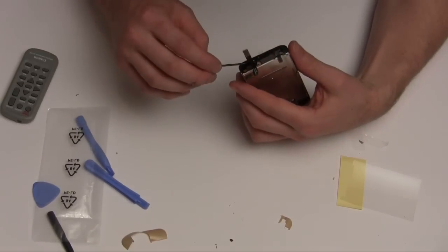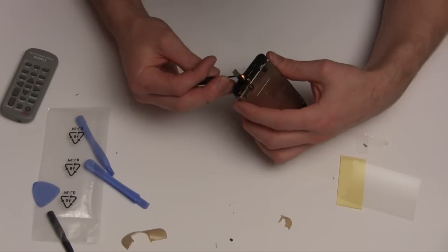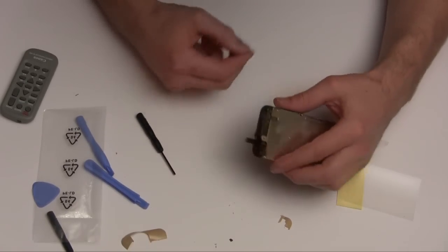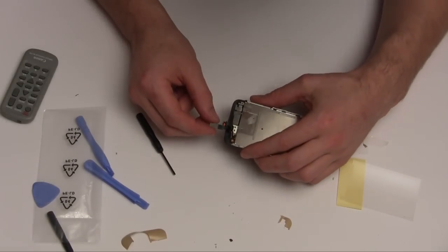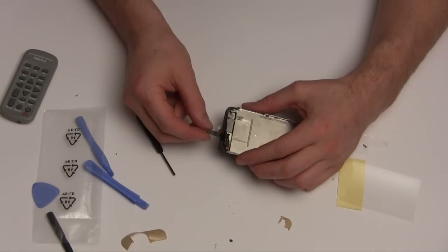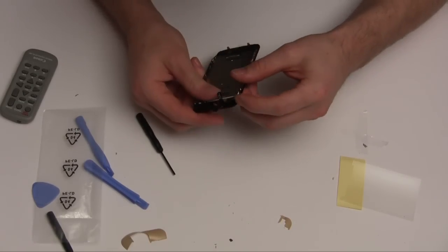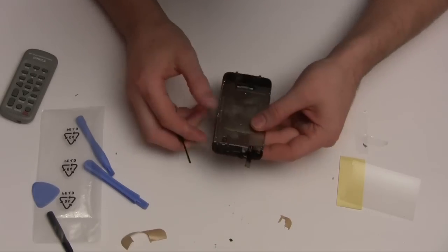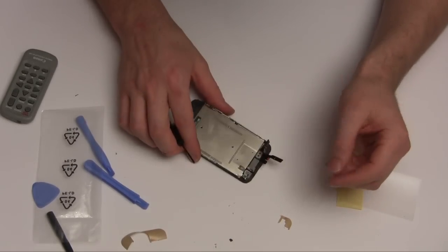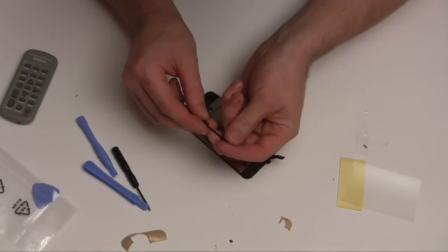I've lost the cable. Okay, there we go. That's obviously the digitizer plug, and it seems that this one does not have a number on it like the original one did. So what I'll do — screwing together with the minuscule little screws.